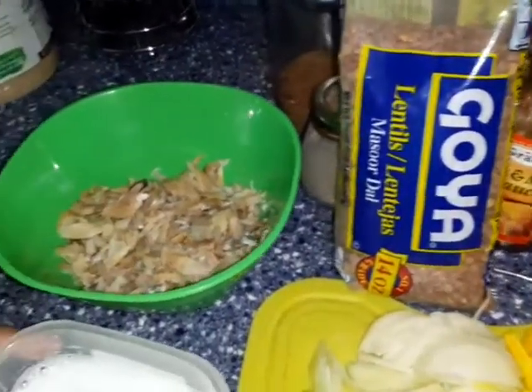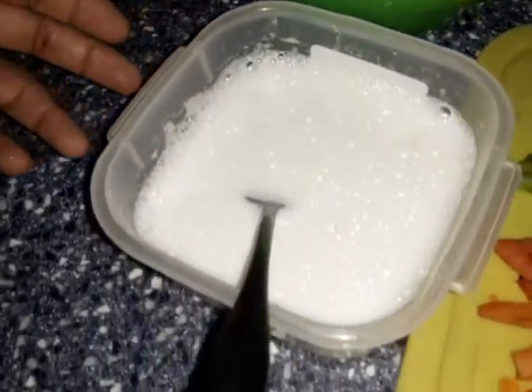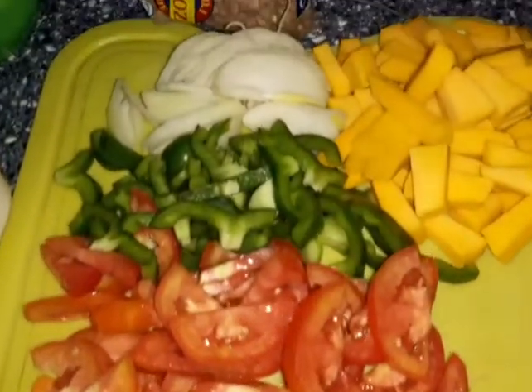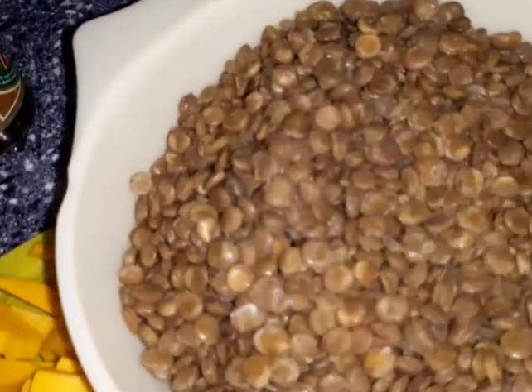Remember to like, share and subscribe guys. Tell a friend to come on over to Eat Family's World. Lots of things in store for you. Just sit back, relax and enjoy and try this dish guys — it was awesome.